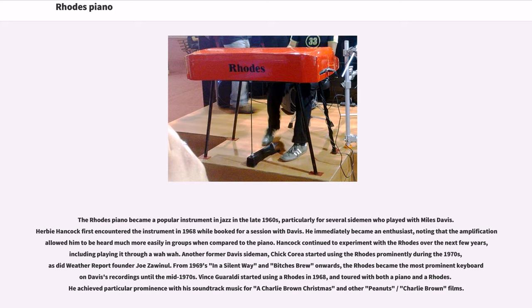The Rhodes piano became a popular instrument in jazz in the late 1960s, particularly for several sidemen who played with Miles Davis. Herbie Hancock first encountered the instrument in 1968 while booked for a session with Davis. He immediately became an enthusiast, noting that the amplification allowed him to be heard much more easily in groups compared to the piano. Hancock continued to experiment with the Rhodes, including playing it through a wah-wah. Chick Corea started using the Rhodes prominently during the 1970s, as did Weather Report founder Joe Zawinul. From 1969's In a Silent Way and Bitches Brew onwards, the Rhodes became the most prominent keyboard in Davis's recordings until the mid-1970s.